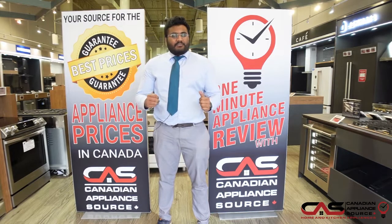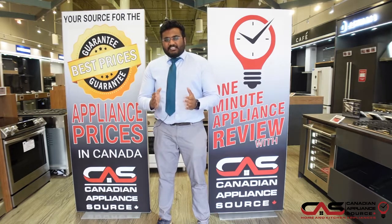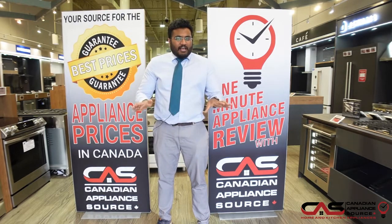You can reach out to me on extension 511, or you can ask for me specifically on our website — Sangeet Philip — if you have any other questions regarding any of the appliances here.